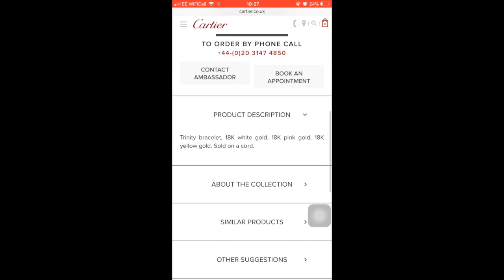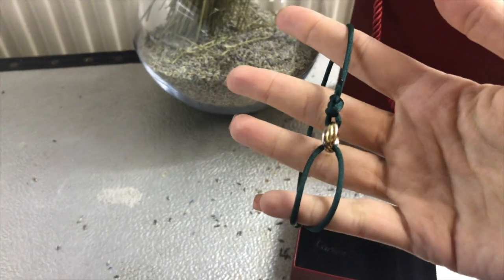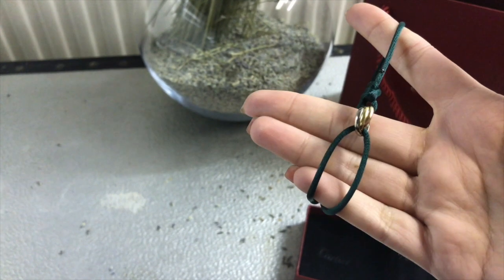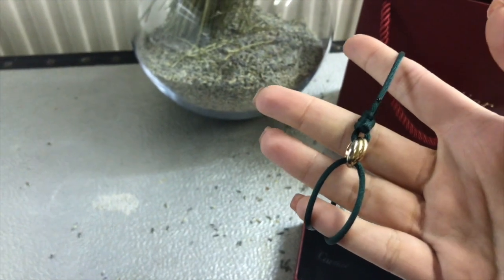It really looks very beautiful on the model. There has been some price increase, and you can see it on the hand of the model — it's just so nice. And the colour change, and the infinite possibilities that you can have with this colour — I think it's really worth it.